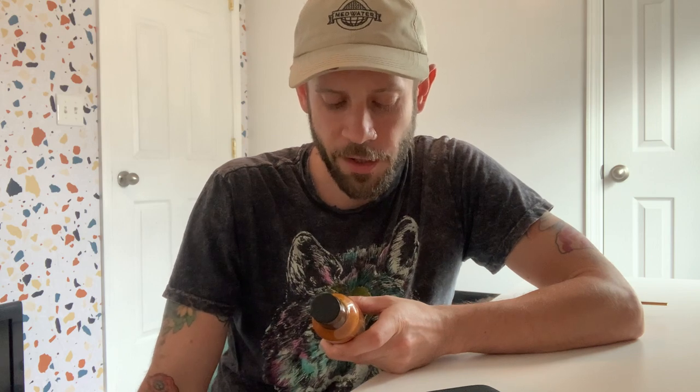I'll read the ingredients off for y'all. It has apple cider vinegar, scorpion pepper, honey, distilled white vinegar, water, canola oil, brown sugar, mustard powder, Carolina reaper pepper, white sugar, cayenne pepper powder, black pepper, turmeric, mustard seed, granulated garlic, salt, and garlic.